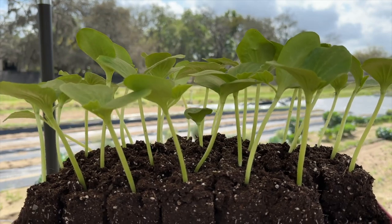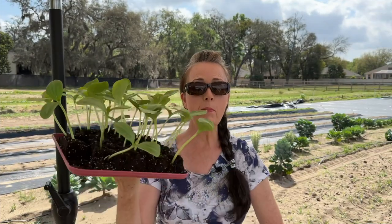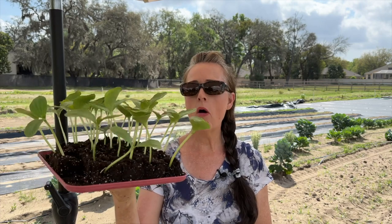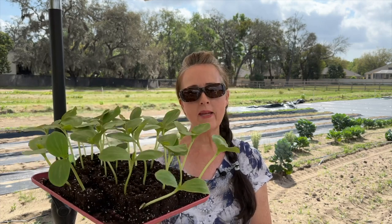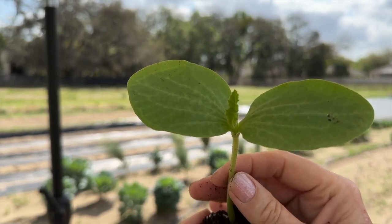Wow, these North Georgia Candy Roasters have grown so fast just in seven days. Today we are going to plant these North Georgia Candy Roasters in the ground. They are more than ready — they're just now starting to put on their first set of true leaves.